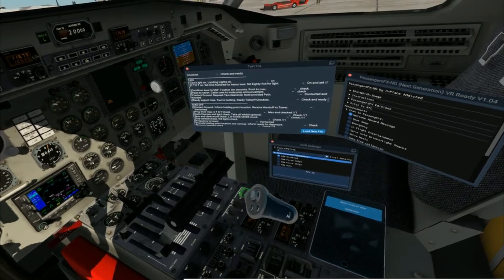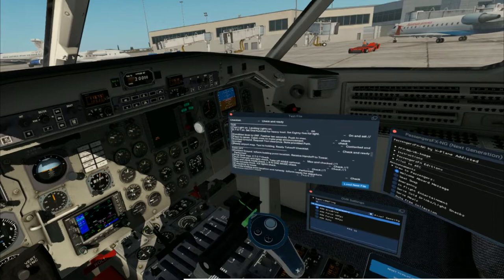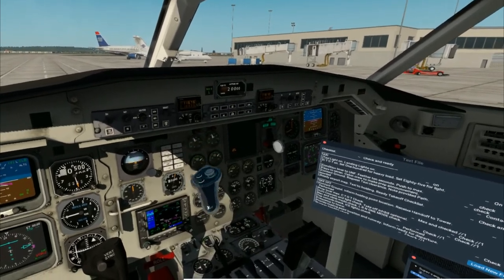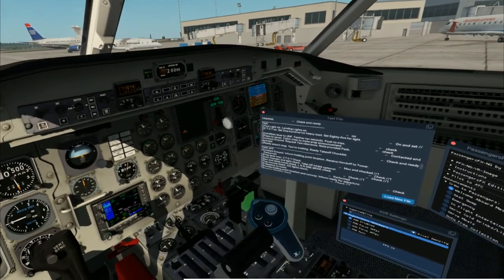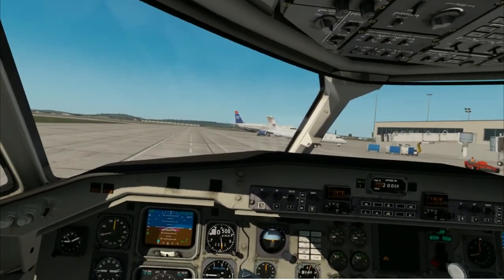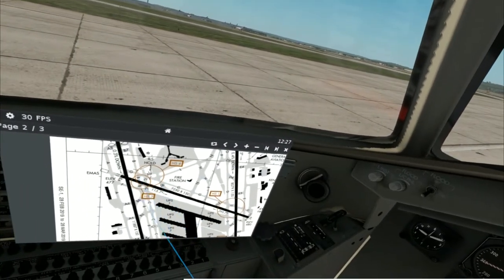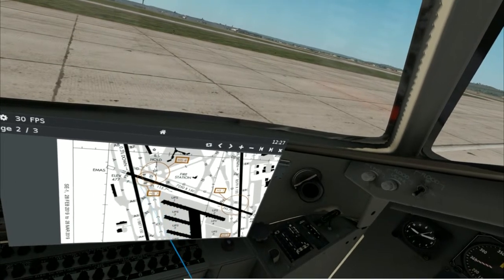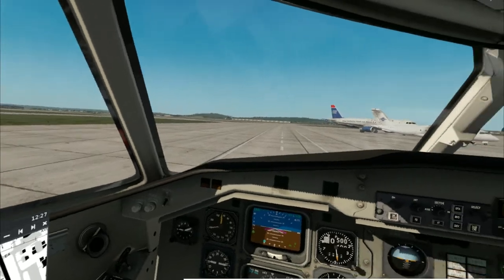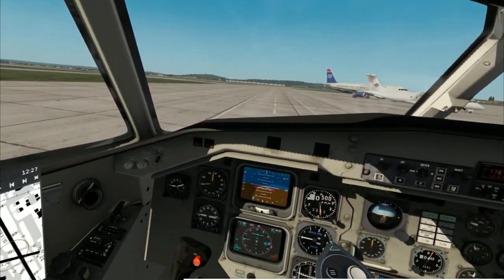Now we're going to set our CTOT — turn that on right there and set it to about 100. Think of it as a type of TOGA for prop planes; it affects the torque of your propeller. We're going to push up our condition lever to the next catch, wait 10 seconds — you'll see the props rev up, you'll see that red light come on, and then you'll see it dissipate. We can go ahead and push it up to the very next catch. Take in mind that max is not pushed up as far as it can go — there's a catch right before it, that's where you want to be. We'll put the flaps down to one, request taxi clearance, and start our taxi. Taxi checklist is complete, Captain.